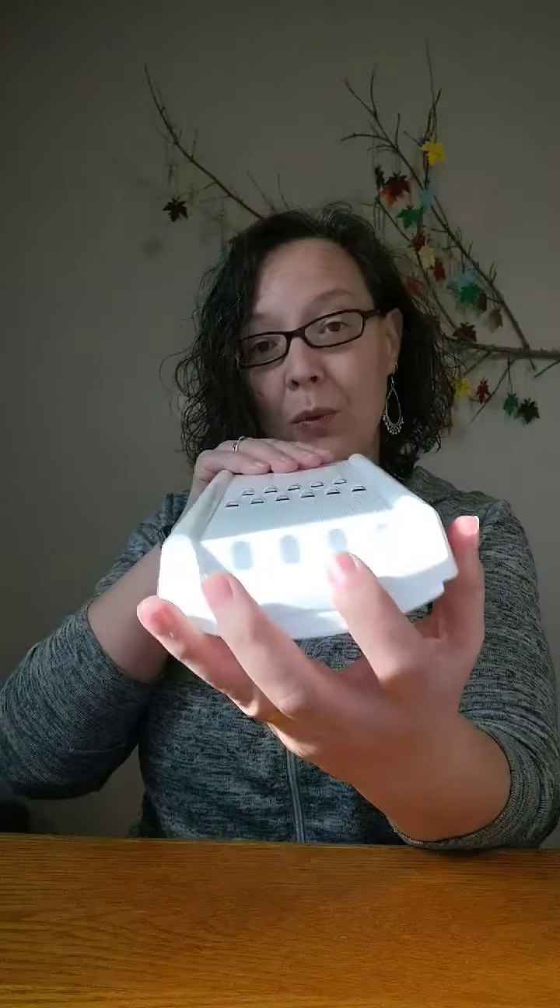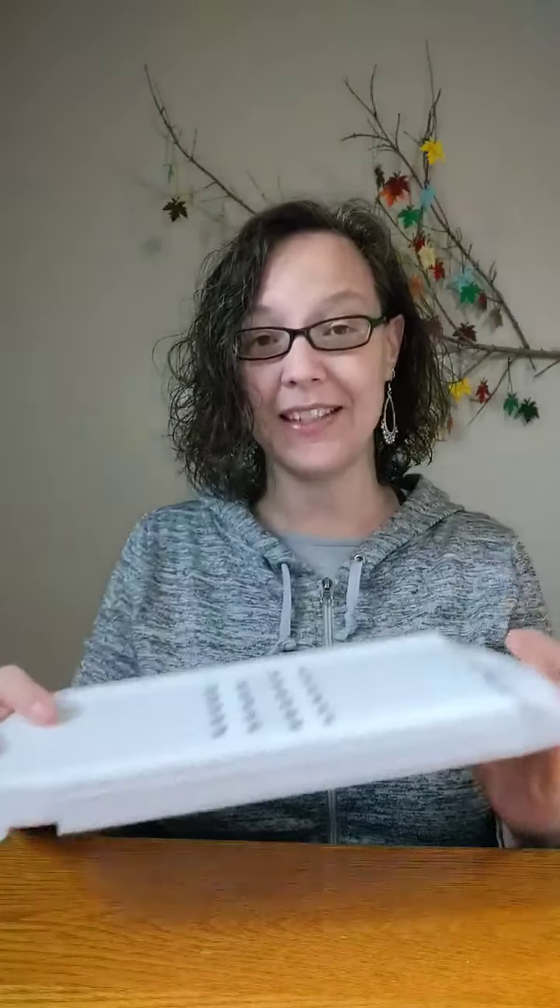So if veggie noodles or riced cauliflower is a part of your diet, however often it may be, I would love for you to consider grabbing this while it's still here. It's only $17, first of all. It's plastic. It cuts both ways — you can see on that end and on that end.